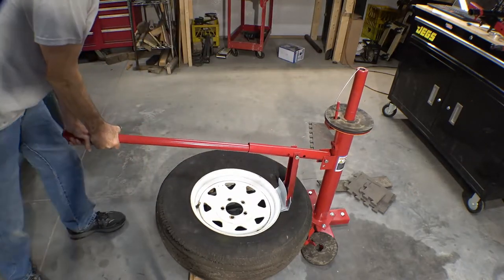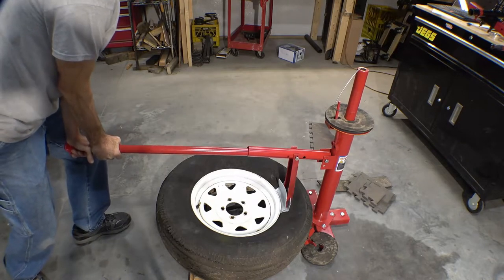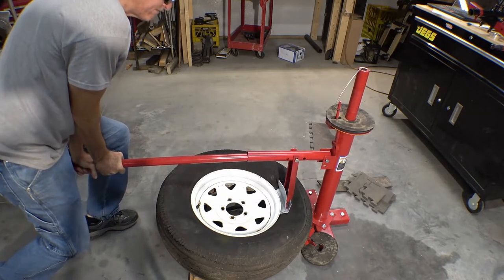You'll like my rim protector — it's made out of a plastic bucket. There'll be more on that in the second part video.